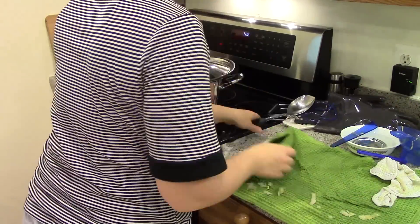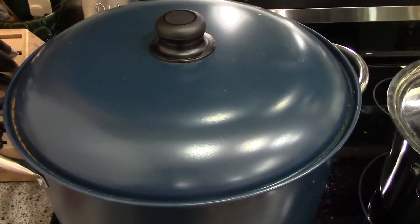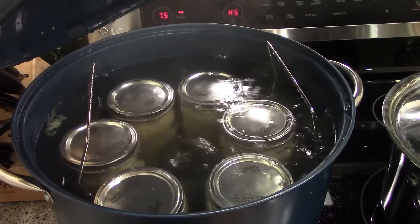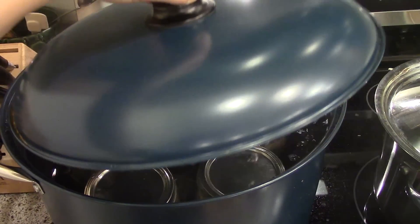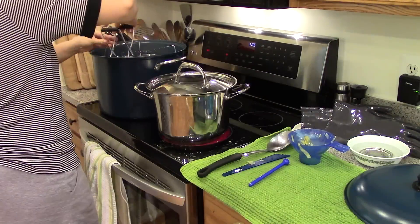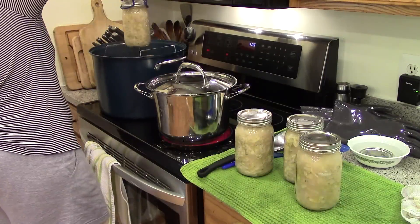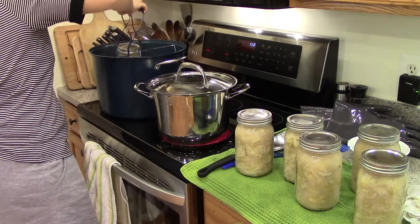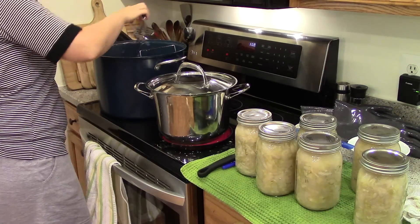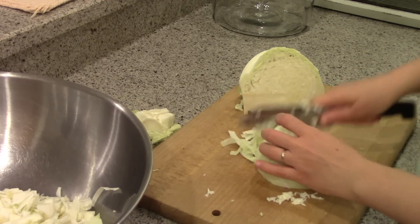A few tips: it can get chaotic really fast, so when you have a minute, you want to clean up and keep things neat and orderly as possible. Another tip is you don't want to start timing your processing time until it's come back to a rolling boil. I'm just going to can these quart jars, pull them out and let them cool. I've already done a second batch of jars waiting to go in the canner. It's hot work and it's kind of time consuming, so you want to be organized, especially if you're doing several batches.